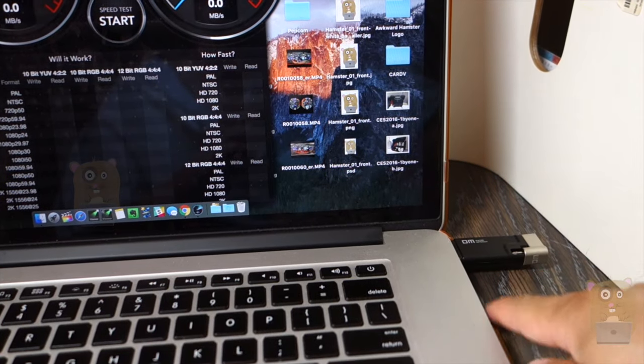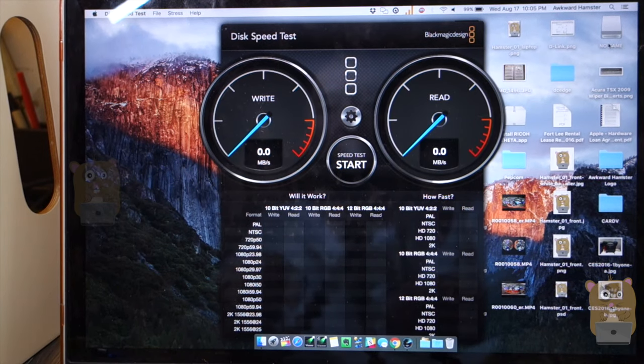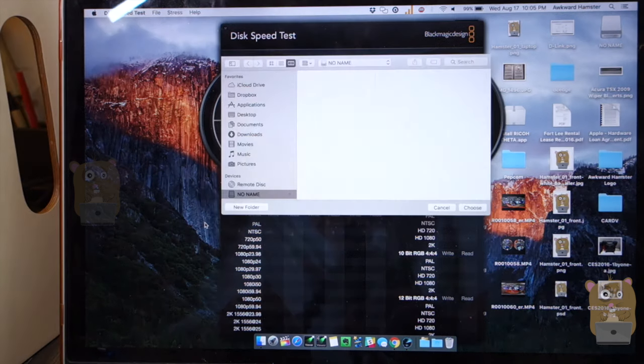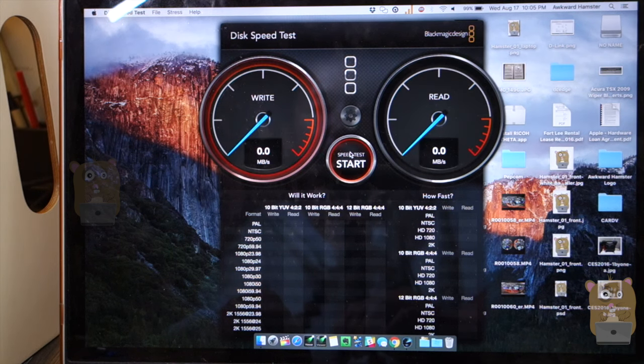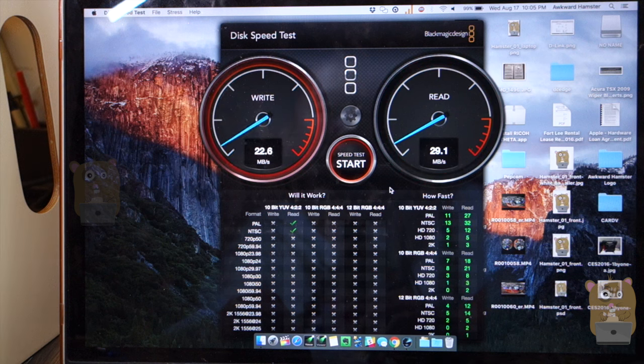Now let's do the speed test. I have the DM flash drive plugged into my MacBook Pro with Retina Display. The software I'm using is the Blackmagic Design Disk Speed Test Tool. I'll choose the flash drive as my target drive, and the stress test will be testing 2 gigabytes. The write speed is just above USB 2.0 — not that great, about 11 to 12 megabytes per second.